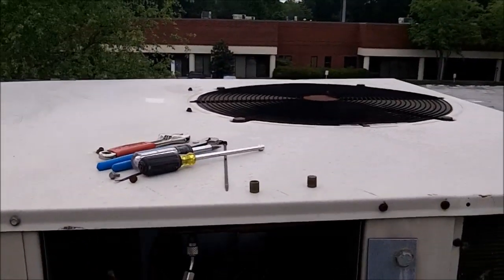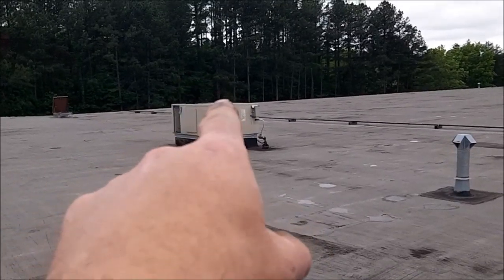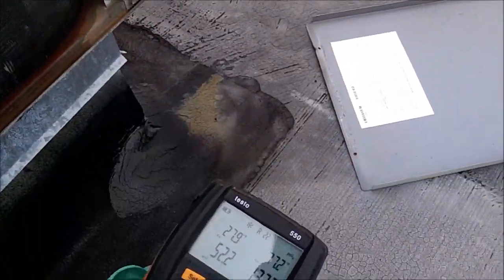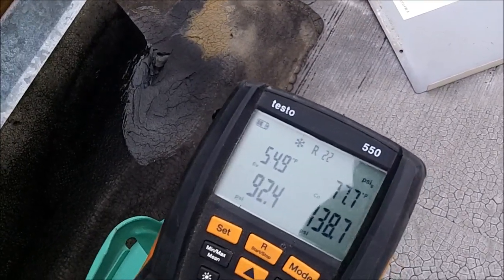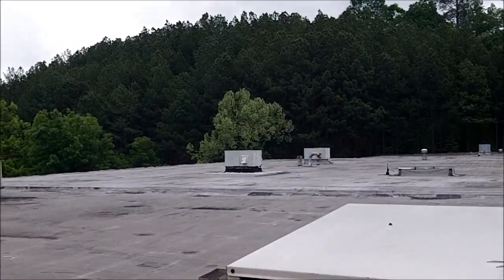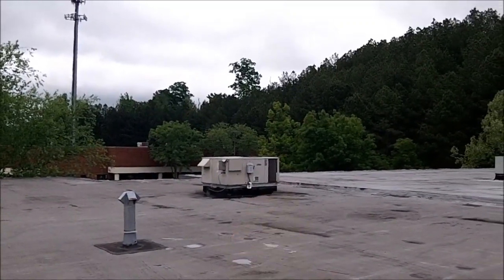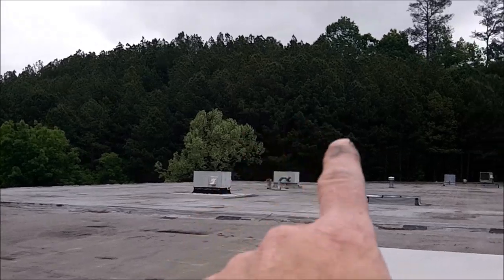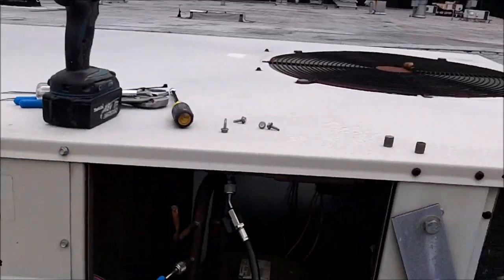Unit four was okay, unit three was uncharged. Moving on to number five — that one right there. I'm on number five now and it's low, so I am going to add a little juice there. We are not going to be able to afford to keep putting R-22 in these things. Number four was good — nothing wrong with that unit. Number one was super low, number two was a little low — probably a pound low. We'll see what happens with number five.